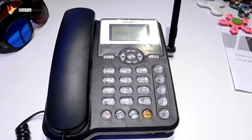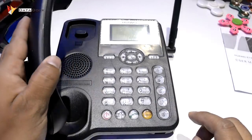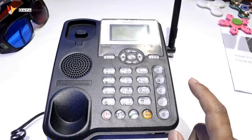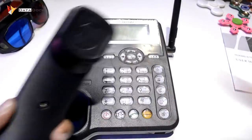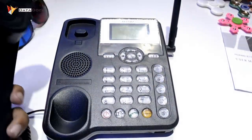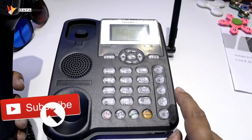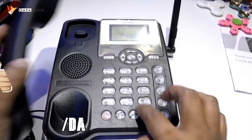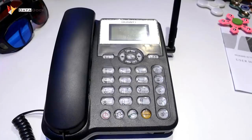I will show you exactly how the call goes. As you can see, you can see the call here — I will call directly. You can receive calls the same way. You can hear the sound. Your speaker is automatically on — hello, hello — as you can see, your speaker is on.